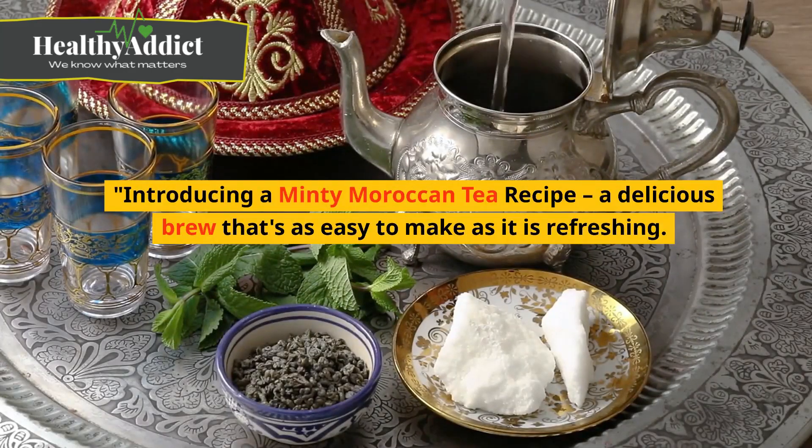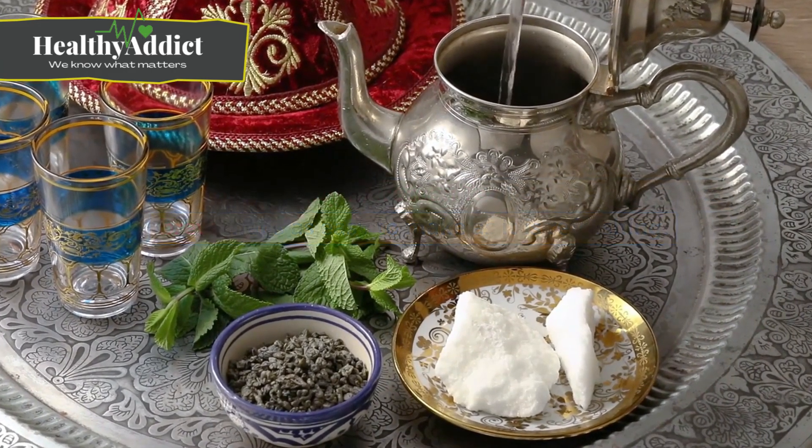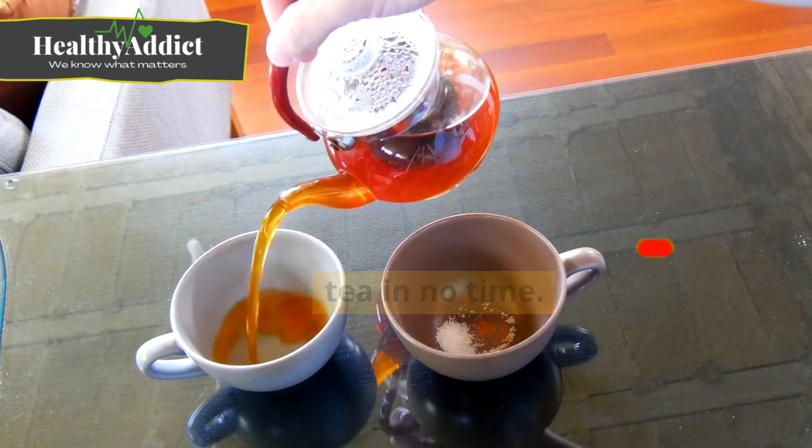Hey there, Healthy Addict fam! Introducing a minty Moroccan tea recipe — a delicious brew that's as easy to make as it is refreshing. With a preparation time of just 10 minutes, you'll be sipping this delightful tea in no time.